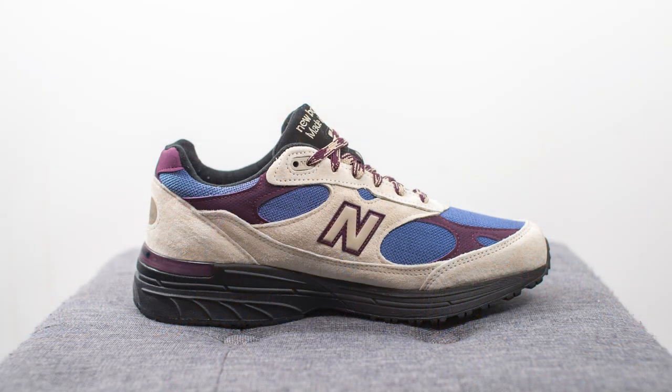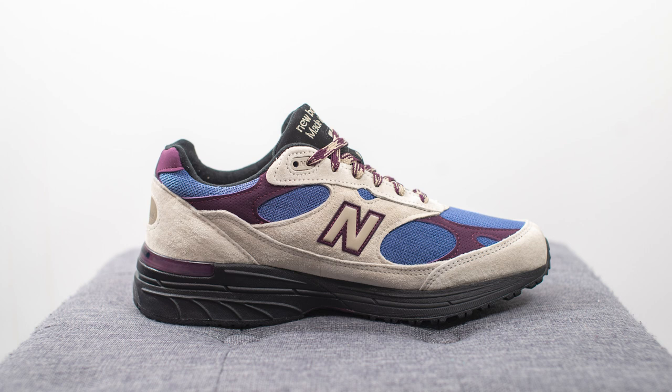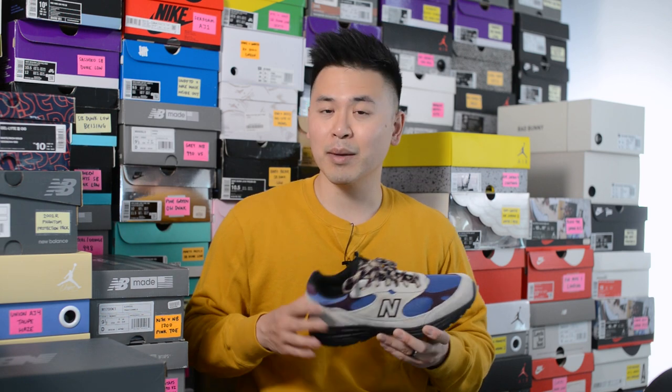This pair retailed for $200 US or approximately $270 Canadian, and the product code is M993ALL. I'll be completely honest — when I first saw images of this collaboration I was not a fan at all. To this day I still don't really like the beef and broccoli colorway, and long story short I still think this taupe colorway is just decent at best, though it has grown on me over the past few months.